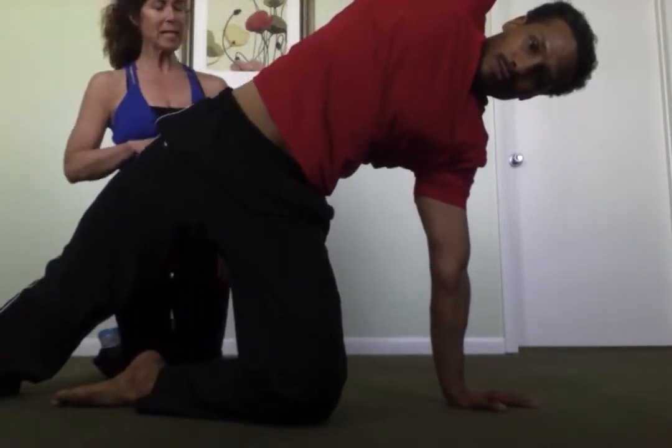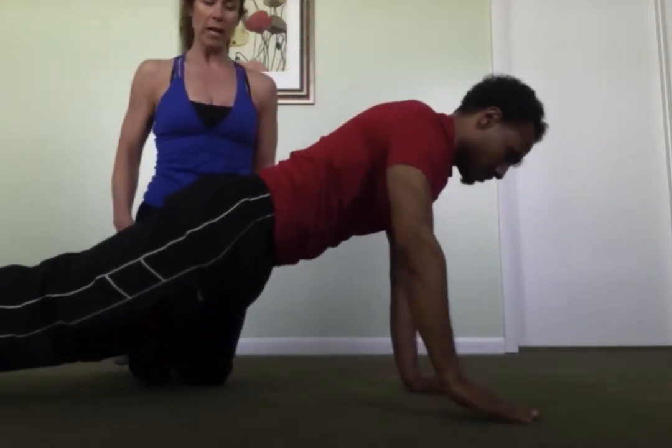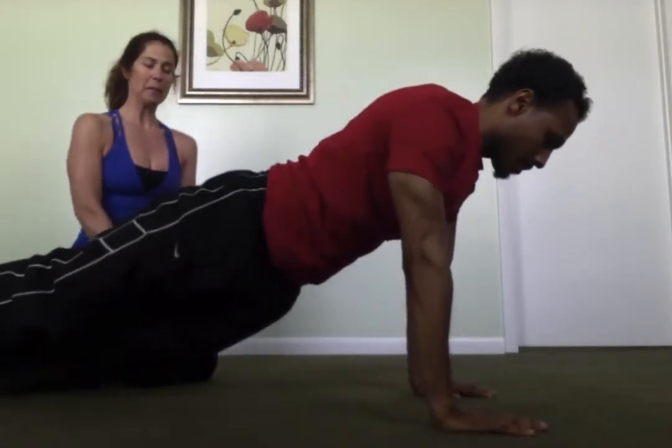Inhale, bring that down. He's going to take it into plank before he goes into a full side plank.